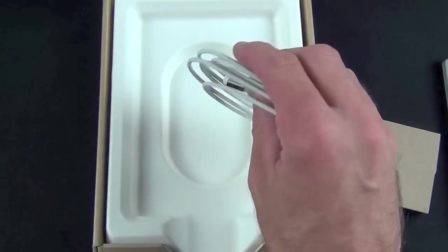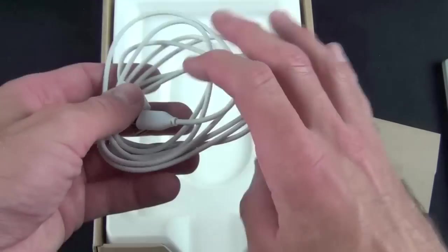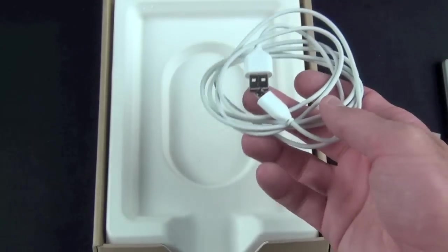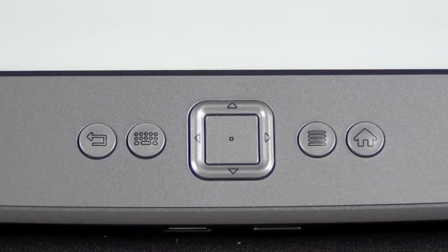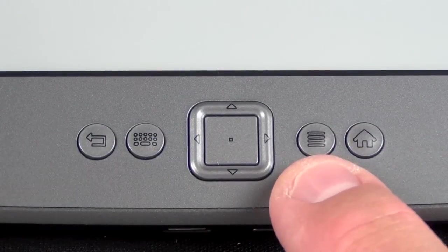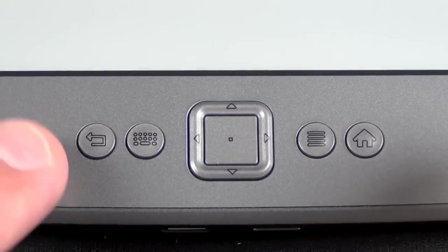You'll notice they did not include a wall adapter as they have with previous Kindles. So in order to charge this you'll just have to connect it to any powered USB port, such as on your computer, a DVD player inside your car, or whatever. Now since this Kindle is not touch-based it does have some physical controls: a familiar d-pad for navigating, the menu button, the home button, an on-screen keyboard button, and a back button.